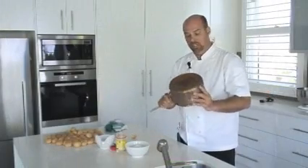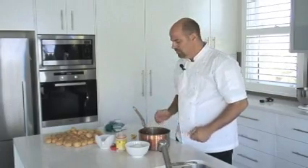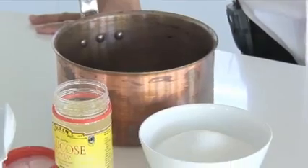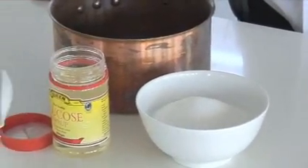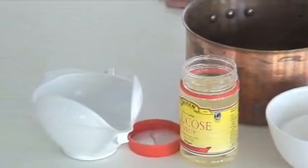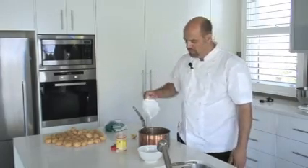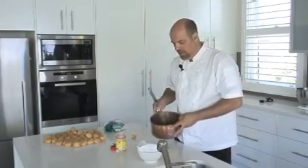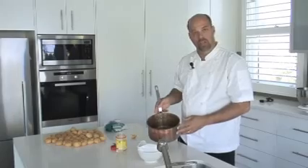I'm using a copper pot which I think is the best for cooking sugar — it gives you even heat distribution from the gas. I'm using granulated white sugar, not caster sugar. I've got 500 grams here and about 150 mils of cold water. Just move it along and make sure the sugar is wet. This is now going to go on the stove.